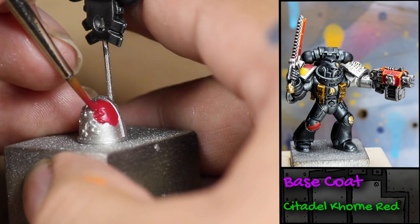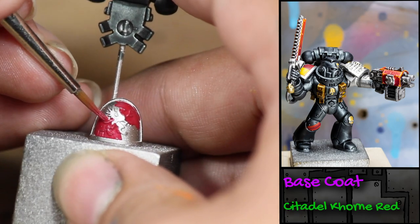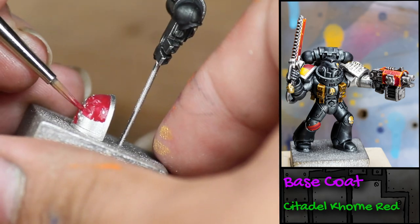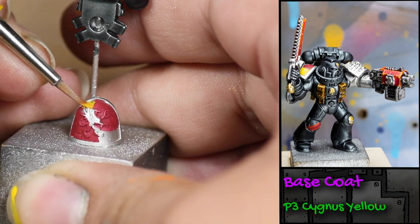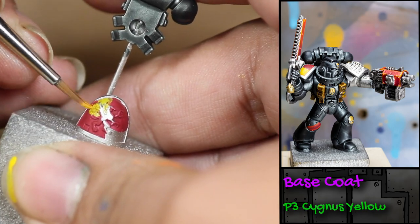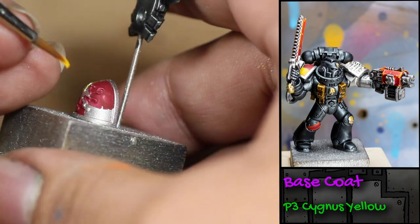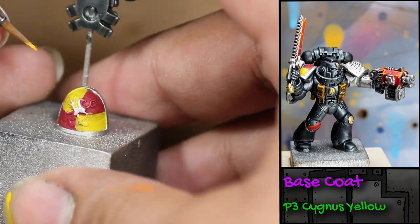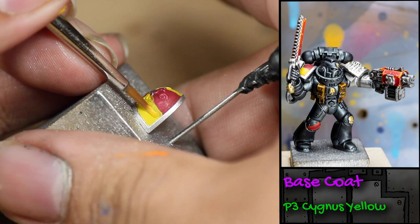While that was drying, I moved on to the shoulder pad. This Space Marine is from the Howling Griffons chapter, which means its shoulder pad should be checkered red and yellow. So I started out by painting the red checkers Corn Red, then painted the yellow sections with some P3 Cygnus Yellow. The reason I'm going red to yellow instead of yellow to red is because it's going to be much easier to fix mistakes painting red over yellow. I continued going back and forth with the red and yellow paint, fixing mistakes along the way until I was happy with the result.